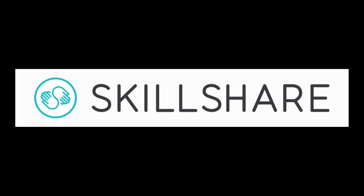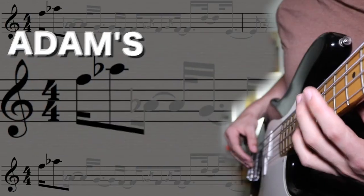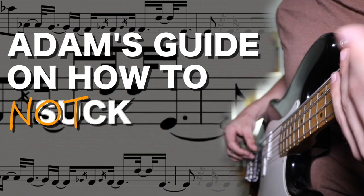This episode of How To Not Suck At Music is brought to you by Skillshare. What I'm trying to do here with this series is bridge the gap between private instruction and watching people tell you what to do on YouTube. Hopefully I'm giving a little bit more tailored feedback to specific people so that you can learn from what they're doing. Our first submission is from Michael Briggs, originally submitted for the Kiesel Guitar Solo Contest, so let's check that out.